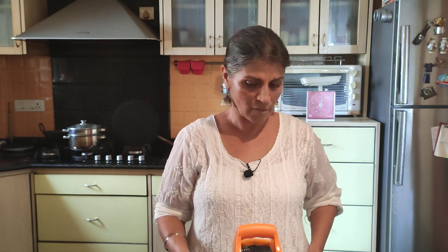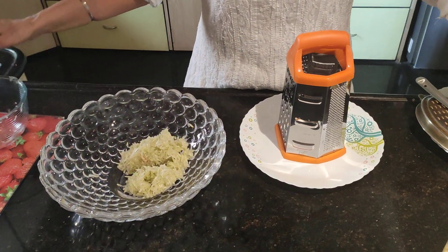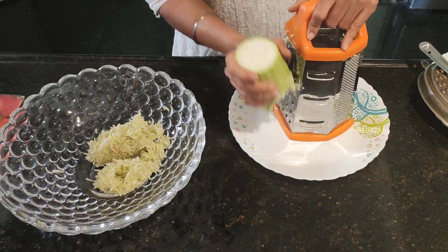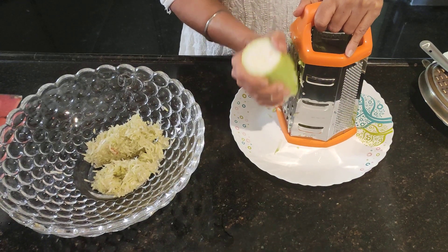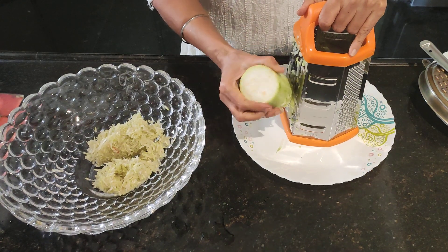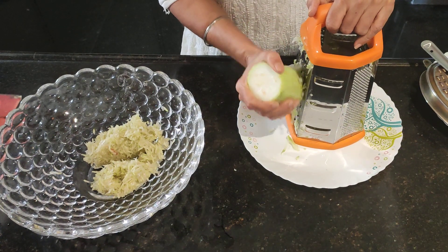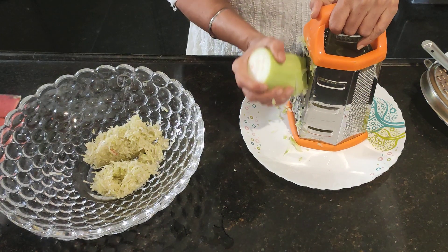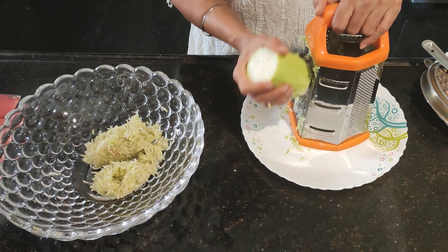So Muthiya can be a part of our platter, and we'll first start making it. I have some grated pumpkin here, and I also have some lauki. Lauki is very good for the stomach and for digestion — a very light vegetable. Kids normally don't like it, so the best way is to put vegetables all together, steam them, and make some type of pancake or snack. Muthiya is the best thing for this — a very popular Gujarati snack.